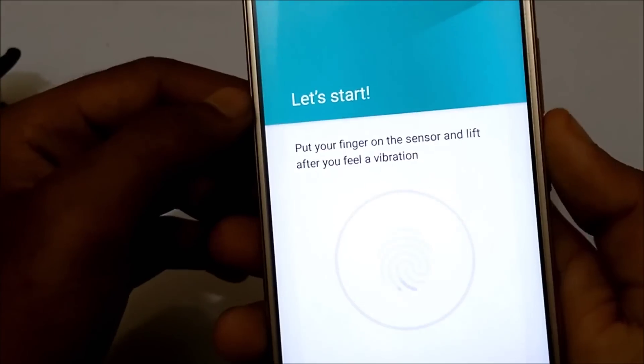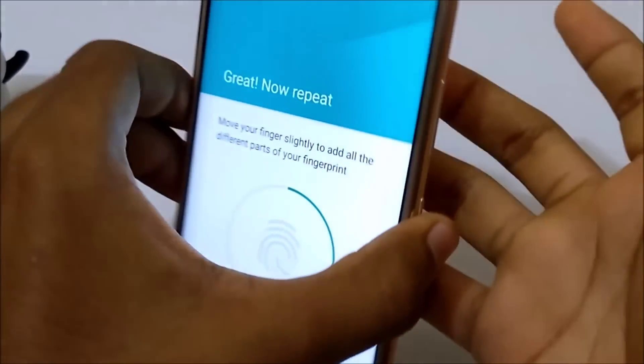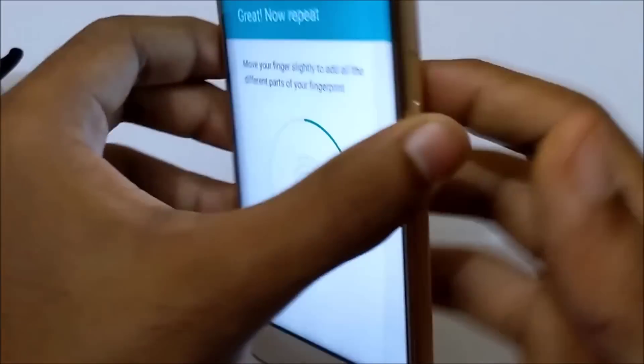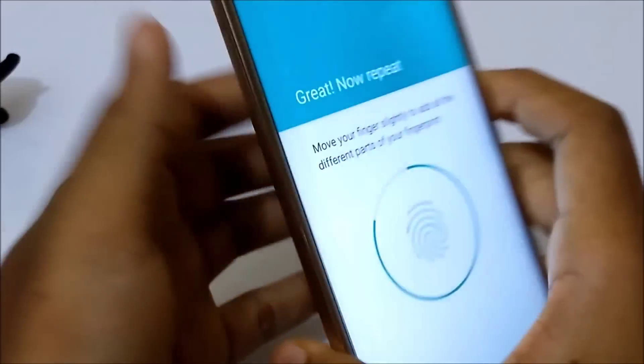Here's the trick — you need to change your finger each time, using all of your fingers. Now with the left hand as well. You can just repeat again.